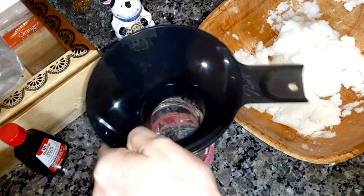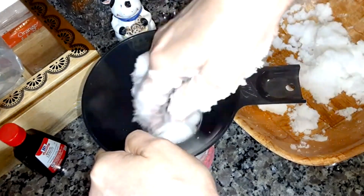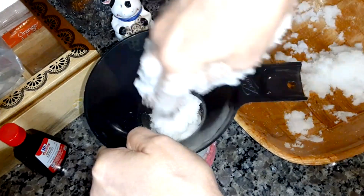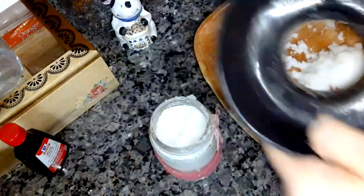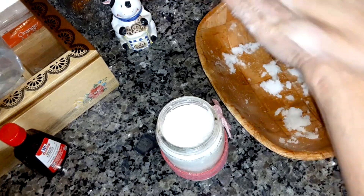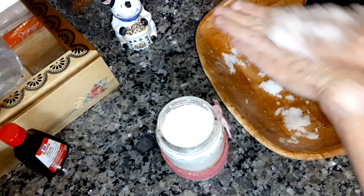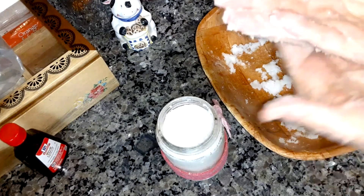Get yourself a funnel and just dump it in there. You want a wide-mouth funnel — this is a canning funnel. There you go. The rest I'll find another jar to put that in. Then just scrub it on your hands like that — it really makes your skin soft, these sugar scrubs.